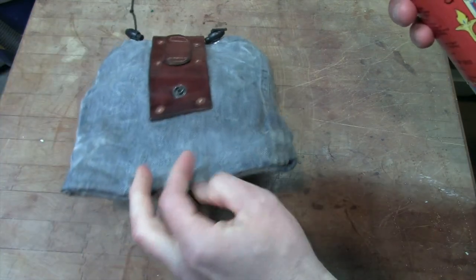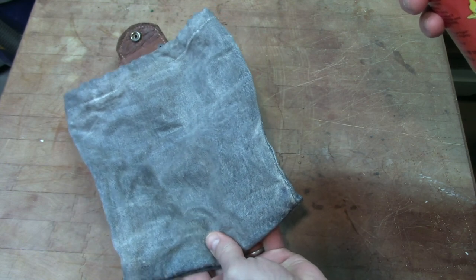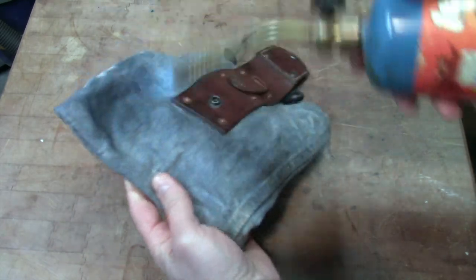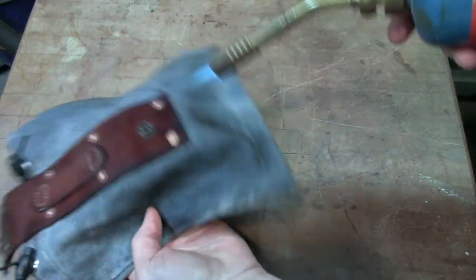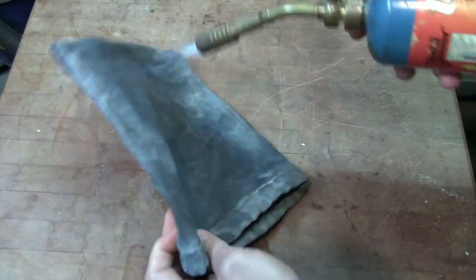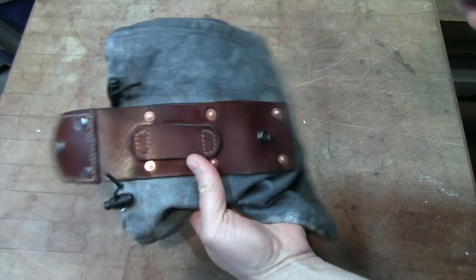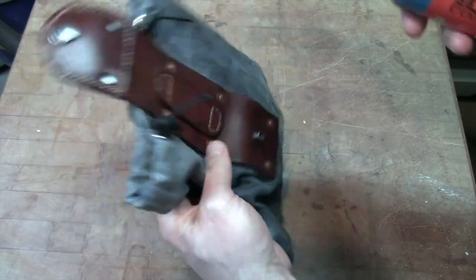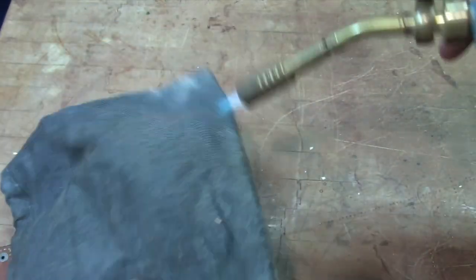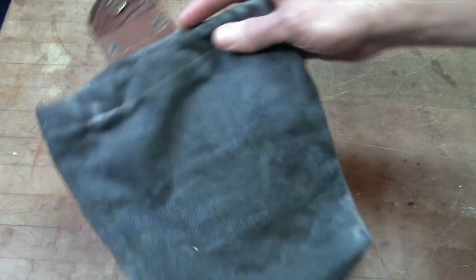This waxed denim was made using the boiled linseed oil solution. Let's watch it go up in flames. I'm getting some nice color on that leather with that torch — I actually like that.